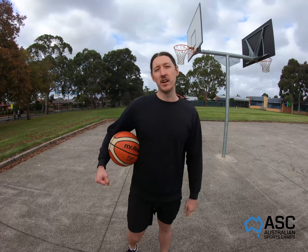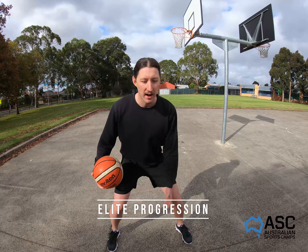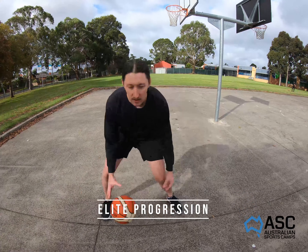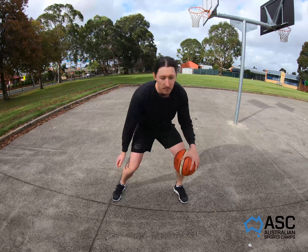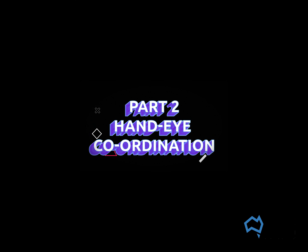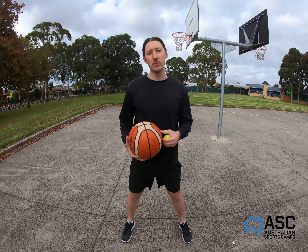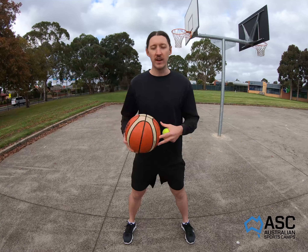Moving on to our last stationary dribble — remember to master the skill first before moving to the next one. At expert level we're nice and balanced, low, pounding that basketball. Let's go cross, through, behind — cross, through, behind. We're continuing stationary dribbling but we're going to add a tennis ball to challenge ourselves in terms of how we think while dribbling.